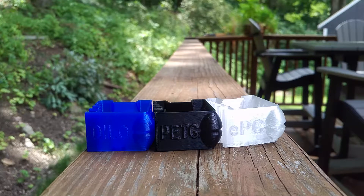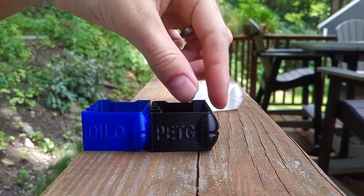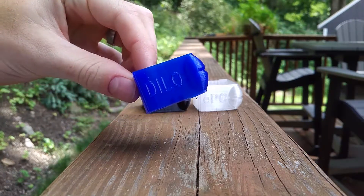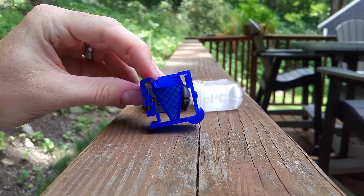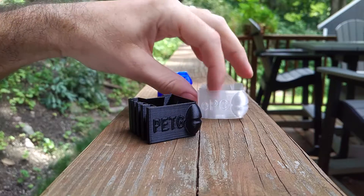Here's a smash test between EPC, PETG, and Ninjatek's Armadillo. All the parts are identical — one millimeter wall. We'll do PETG first.